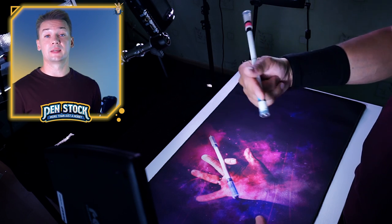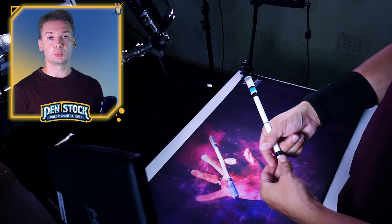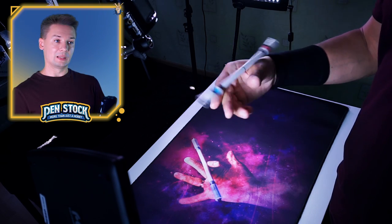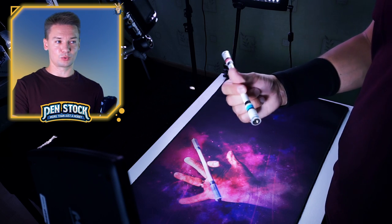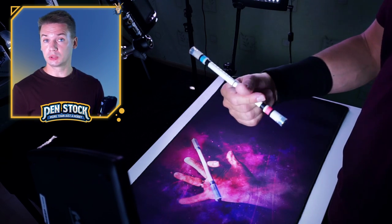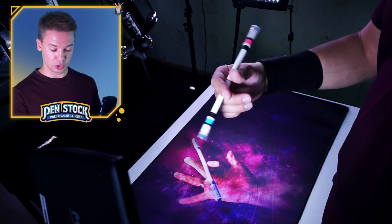As you master this trick, you will be able to perform it with just a twitch of your middle finger. But to learn it, it will be easier for you to move all of your fingers — it will just look a little bit less cool, I think. Because when you master the trick, it will look like you do nothing and the pen just goes and makes these rotations.